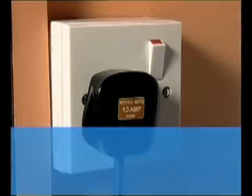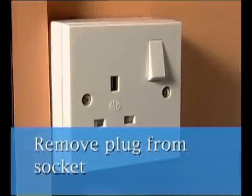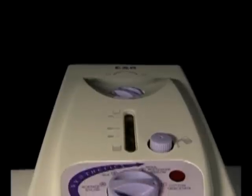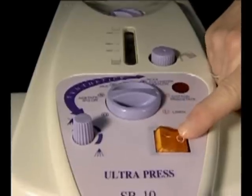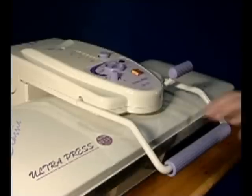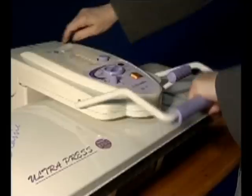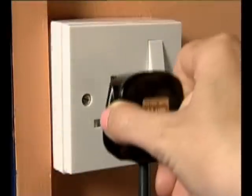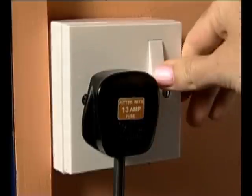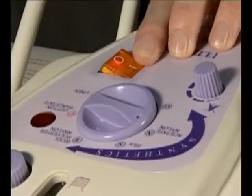It's good practice to get into the habit of following the switching-on procedure each time you use the press. Making sure that the on-off switch is in the off position, hold the pressing handle with one hand and release the locking knob with the other. Lift the pressing plate into the fully open position. Once you've done this, plug the press into your electrical outlet. Press the on-off switch into the on position and the light will come on.